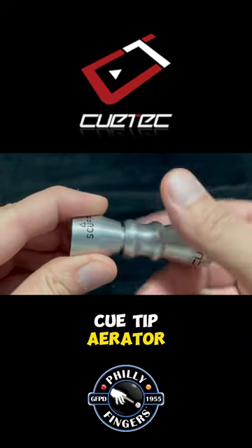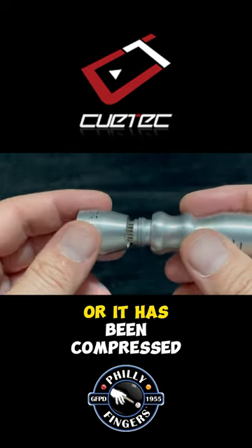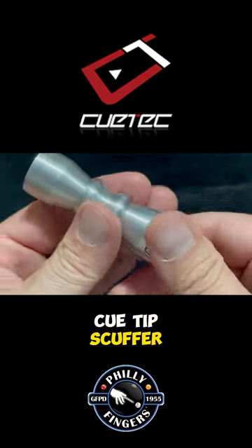Tip aerator: the purpose of the aerator is to break up the surface of the tip when it is new or it has been compressed due to long-term use.